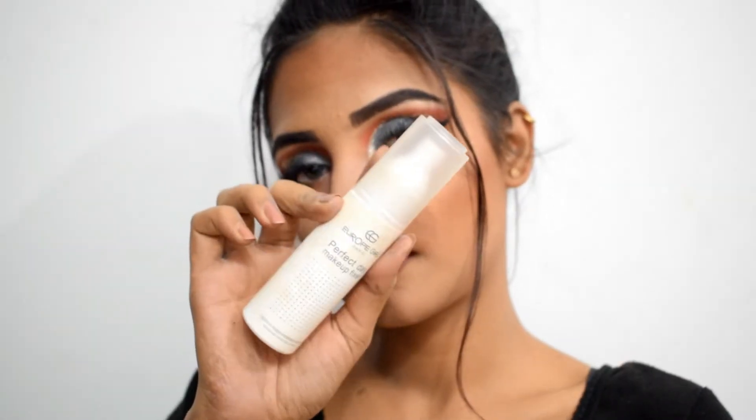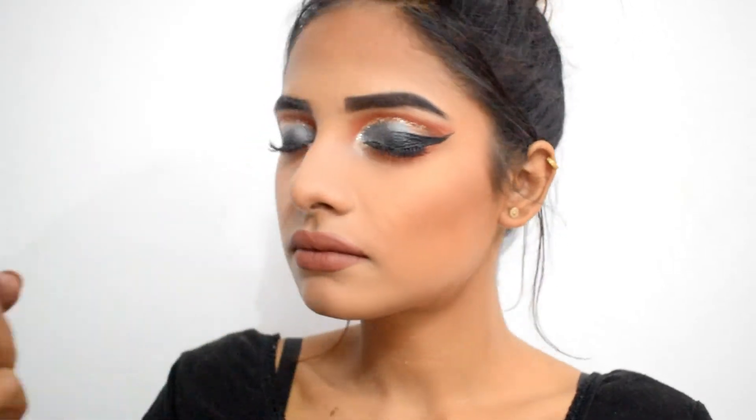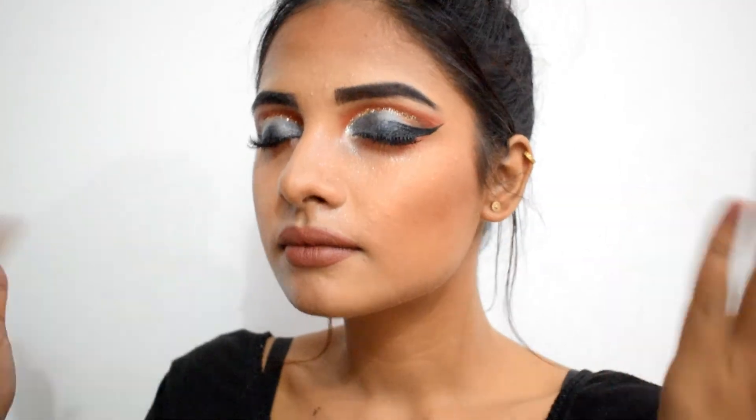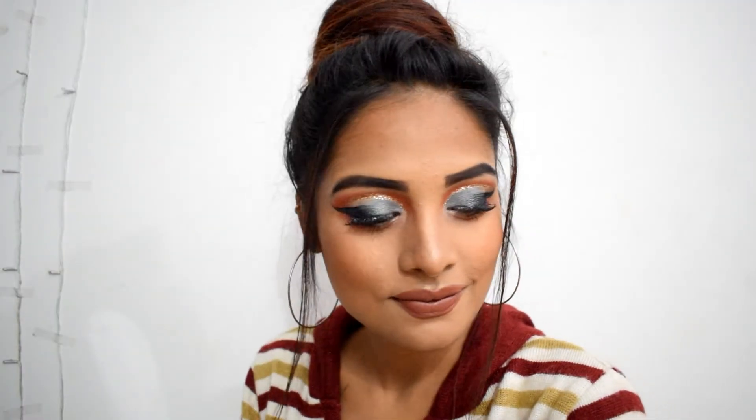And finally, to seal the whole makeup I'm using Europe Girl Perfect Day Makeup Fixer. This will ensure that your makeup stays on point even after hours. And here is the final winter fall makeup look! I hope you liked the video — if so, please take a moment and subscribe to my channel. I'll see you in my next video. Love you! Bye!